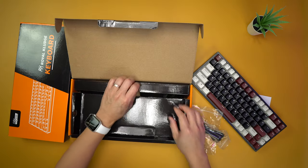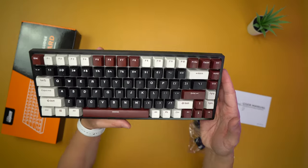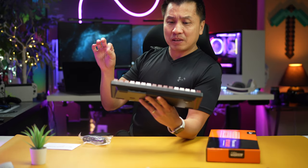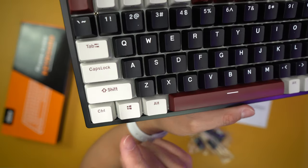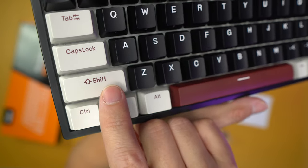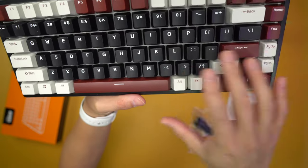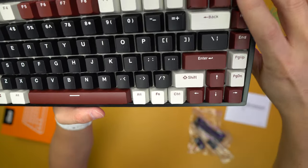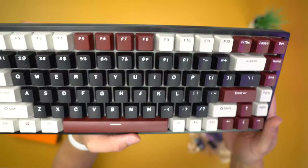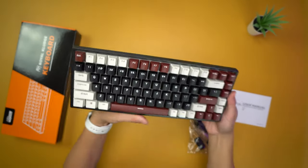There are also USB-C wires and keycap pullers. Looking at the first keyboard, if you like coffee this is a pretty good theme. We've got white with maroon espresso-ish lettering on top, then black with white lettering, and then espresso maroon type with contrasting white on top.